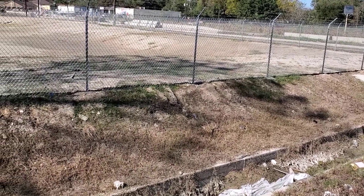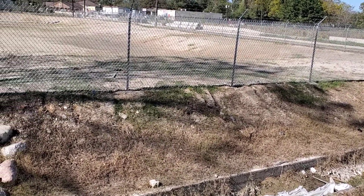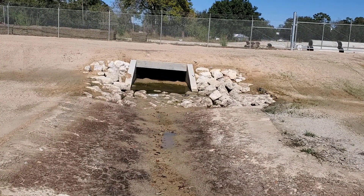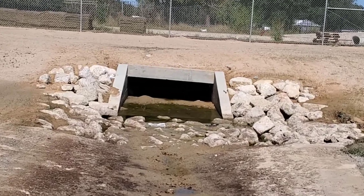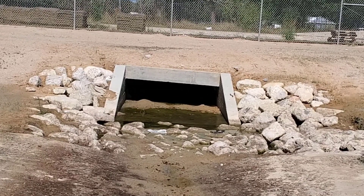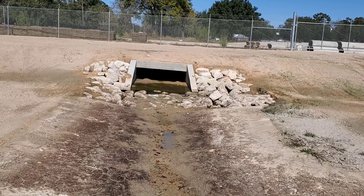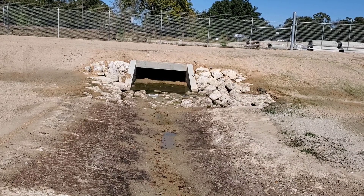Let me show you how the pond works. Here we are down at the bottom of the pond. As you can see, this is the exit for the water from the road. It comes through, and there's rip-rap to prevent erosion and a concrete channel here.